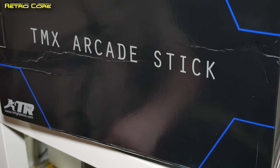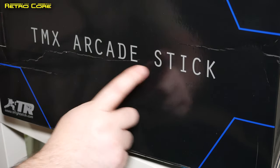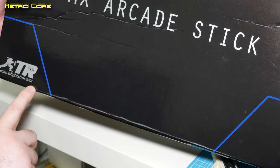Hello and welcome to another Retrocore. Today is a little bit different because I'm going to show you how to put together a TM Arcade Stick by TRFightStick.com.